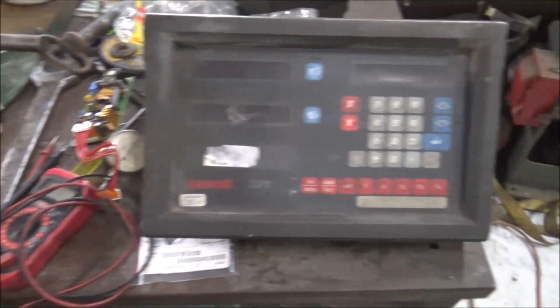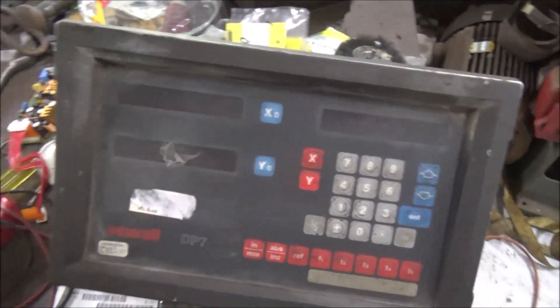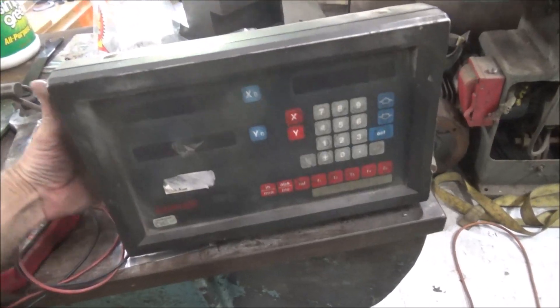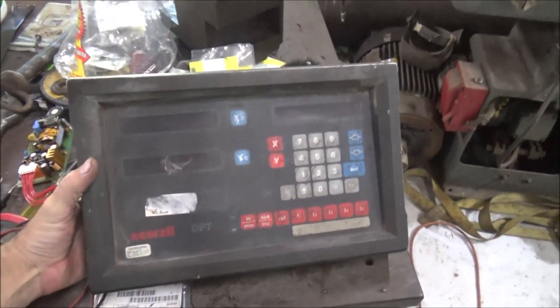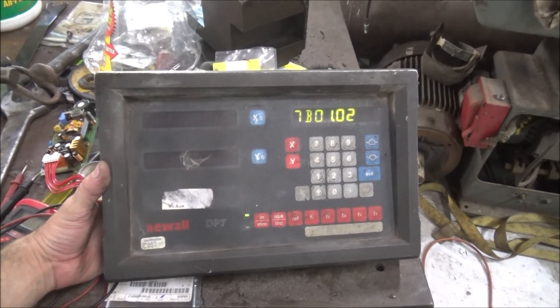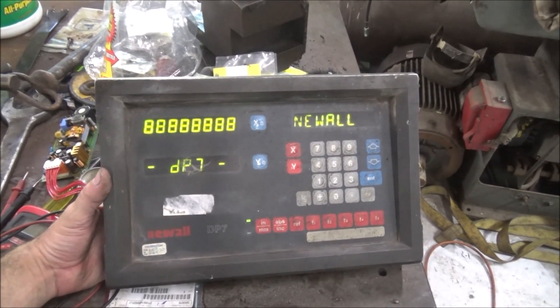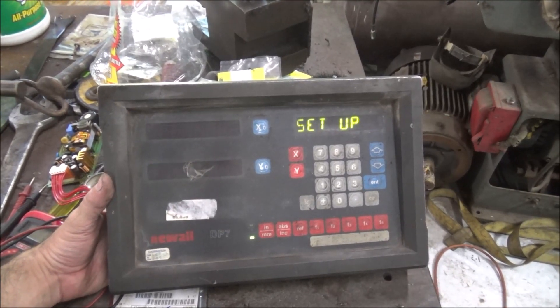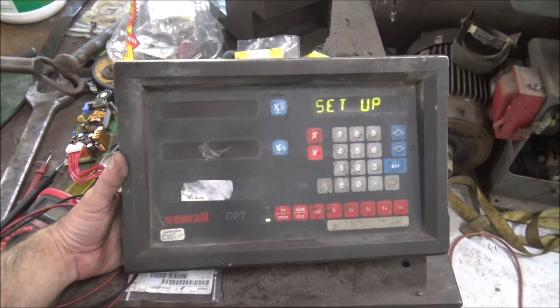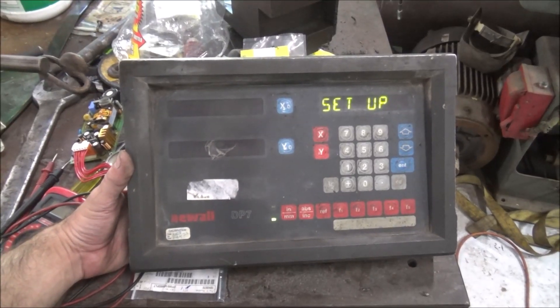So it's a moment of truth. Hit the switch. Well, we got life again. So it's powering up, so I've at least improved it from what it was.